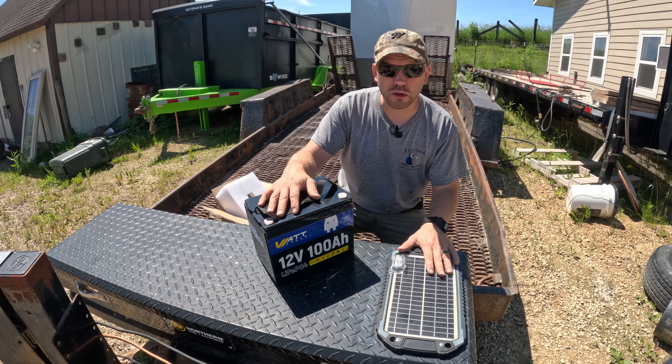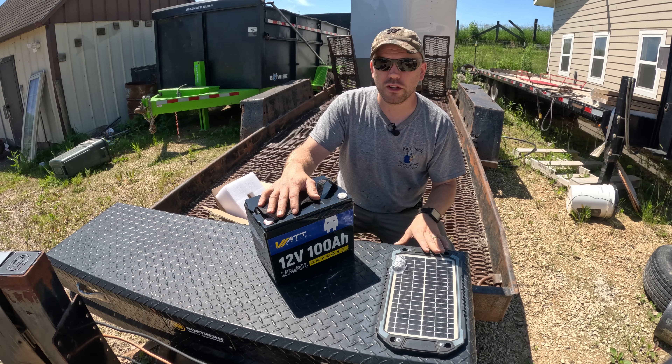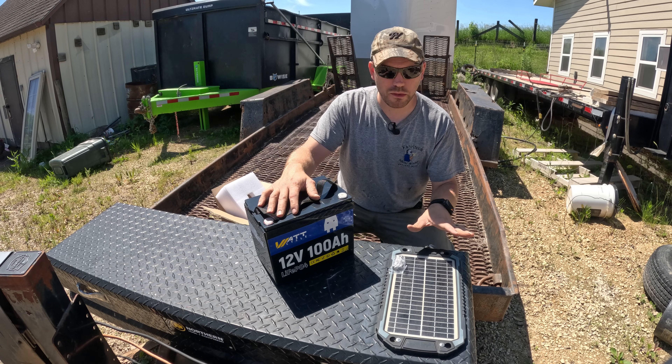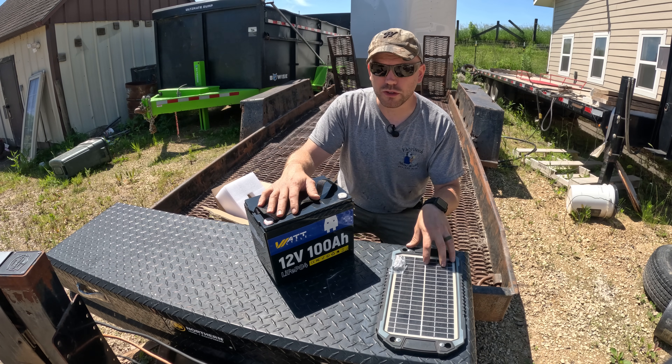As you can see, I have a solar panel on my trailer. These solar panels are a game changer — you'll never have a dead battery. You don't have to worry about charging them in the wintertime; it'll always keep a trickle on them to bring them up to full charge every day so the batteries do not freeze.